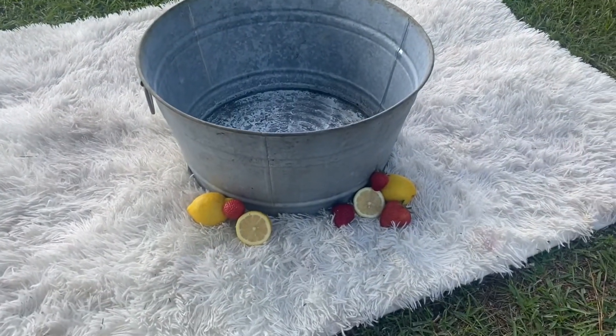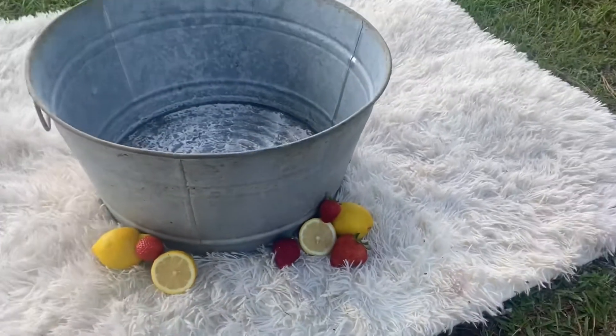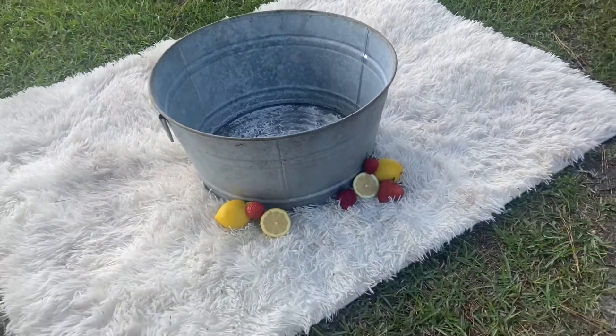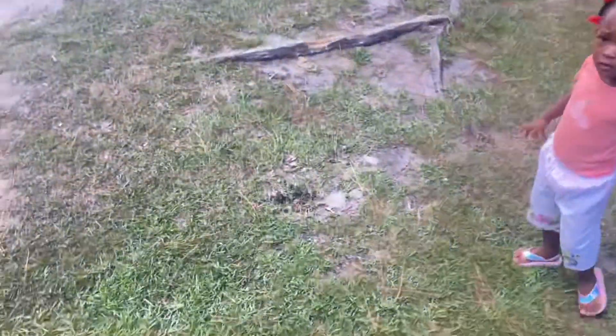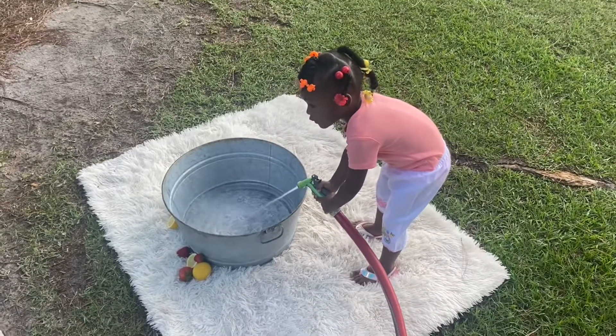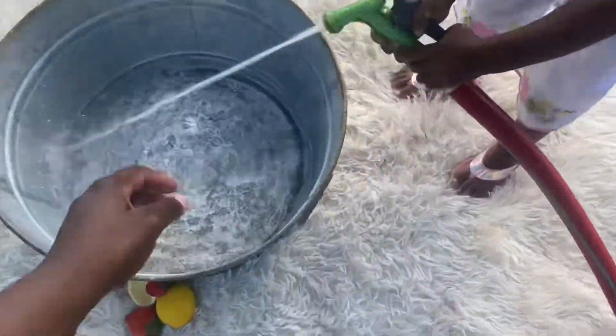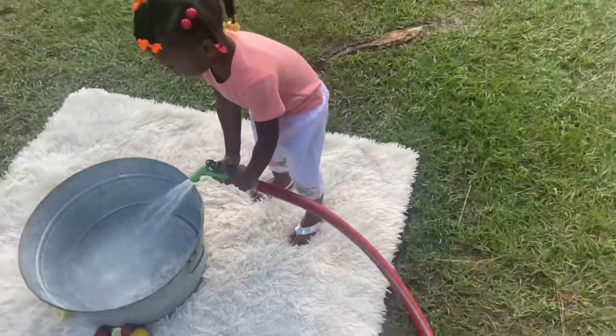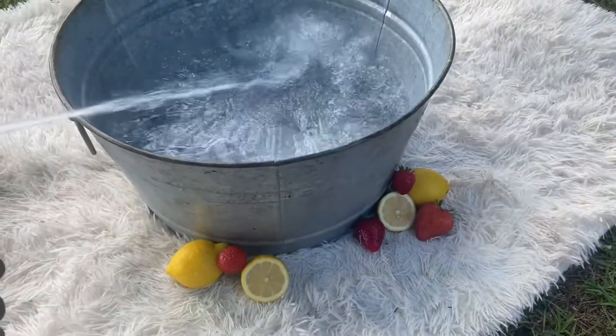This is what it looks like so far — my little setup. I got some fruit down here, so next thing I'm gonna do is add the water, then add the babies, and then I think I'm gonna put the fruit on top of them. I'm about to add the water. Carmen, you want to add the water? Come on, let's go get the water hose. I need to add a little bit of warm water in there. Oh, this water is a little good — come on, ready. Oh, that's perfect, now keep on adding more.